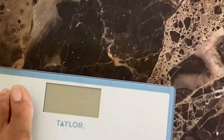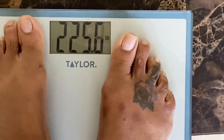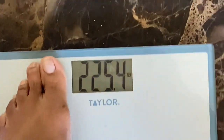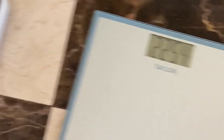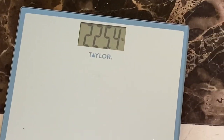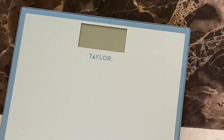Let me try the digital scale once again. Seriously? I mean, come on. I just wanted you to see the difference between the two — if I get on and off repeatedly, I'm going to get different readings with the digital scale versus the analog.